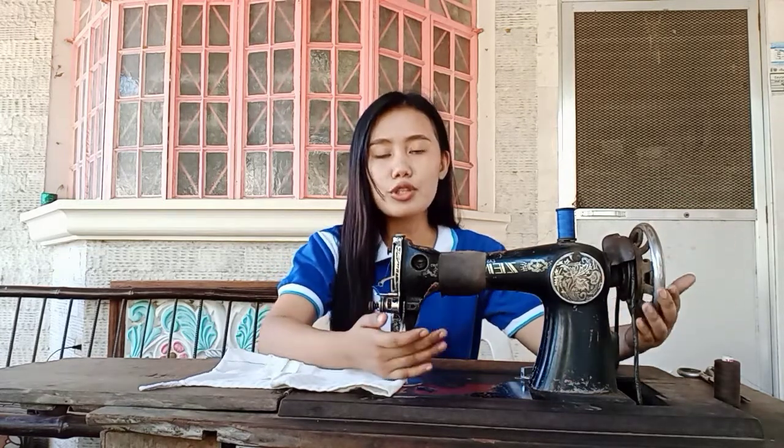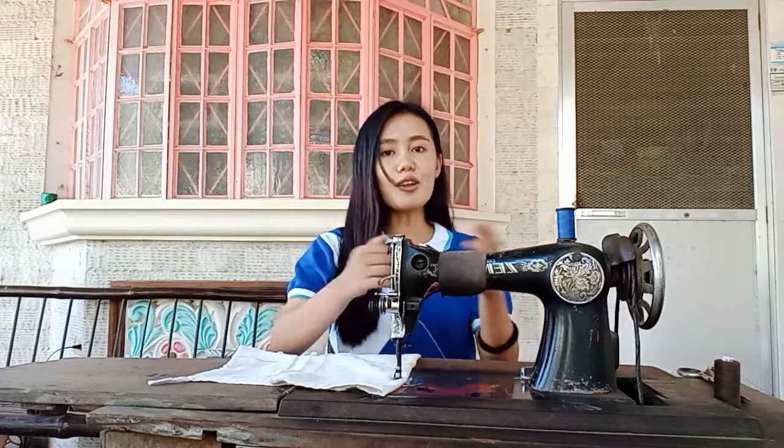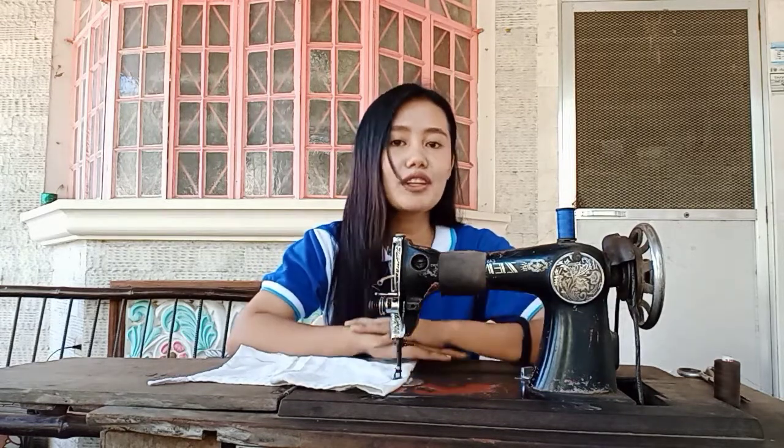So why do we need to know the parts of the sewing machine, how to use it, and the troubleshoot and remedies? So that when we want to sew our clothes, we know what we are doing. And that's all for today's video and I hope you learned something from this. Bye-bye!